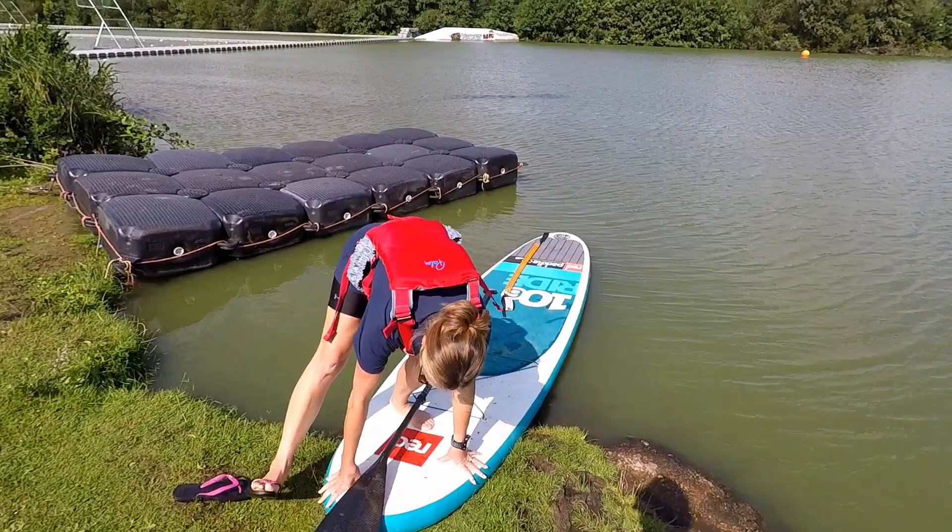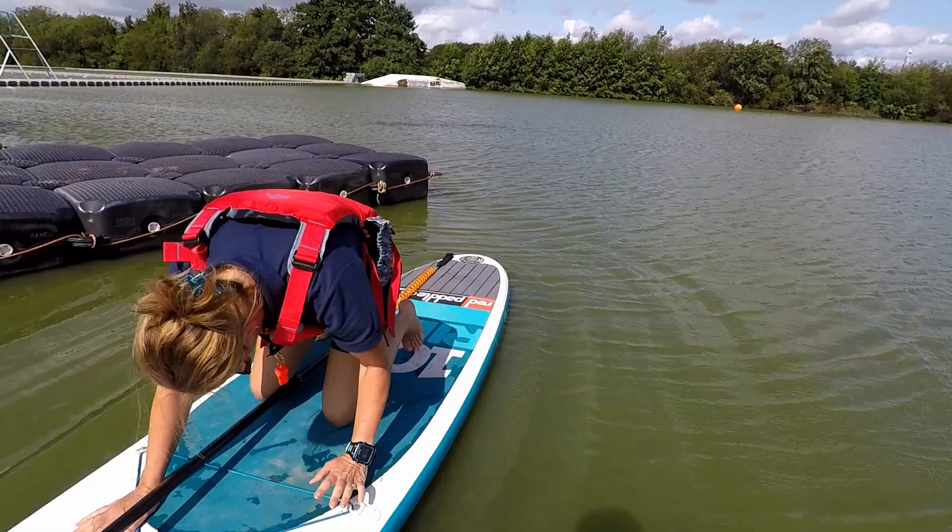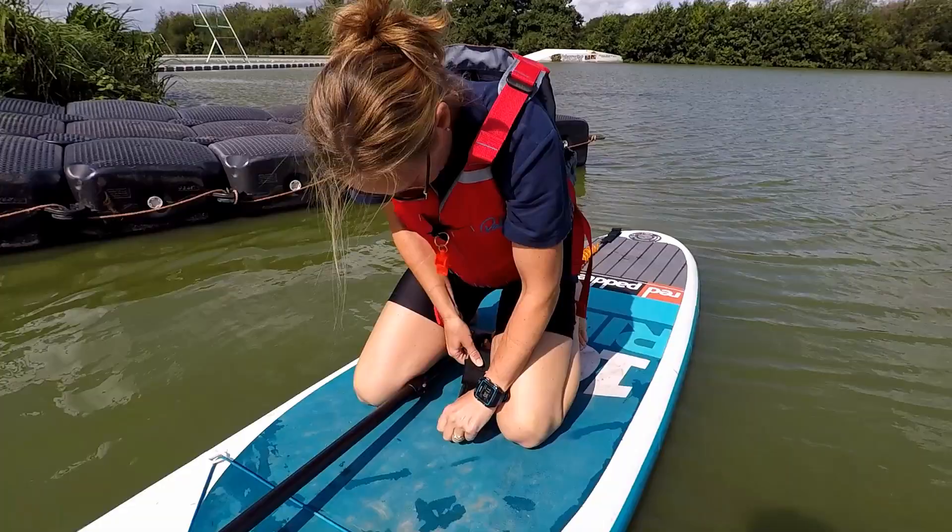As she gets on the board, you'll see there's a tether strap at the back. If you could attach that tether strap — to either your calf or your ankle — that's just to keep you connected to the board.